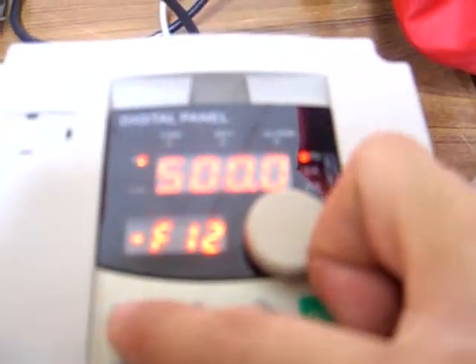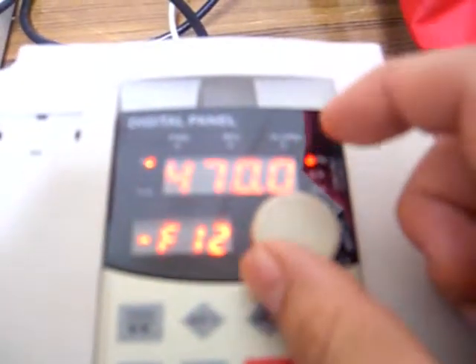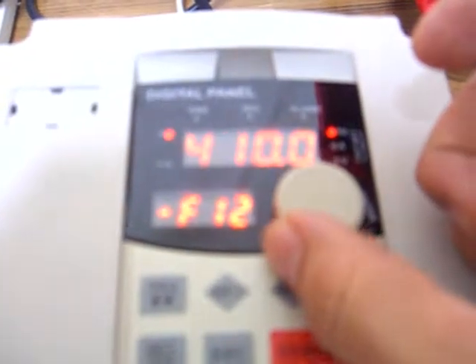The next one we're going to go to is F12. This one is the maximum frequency; we want to set it to the motor rating. So same thing, we press Program, go through the menu, change it to 400Hz, press Set — now it's all set.